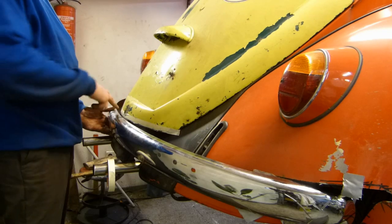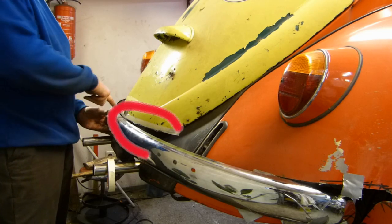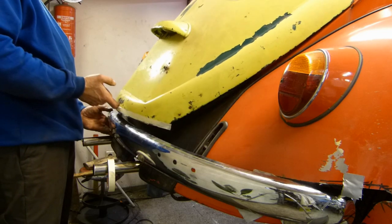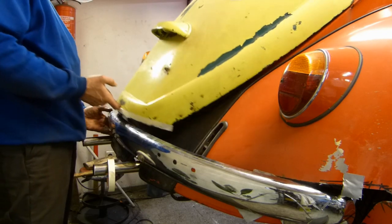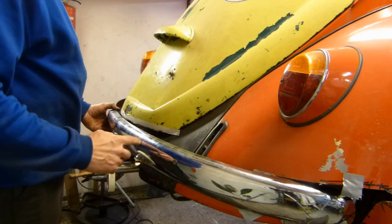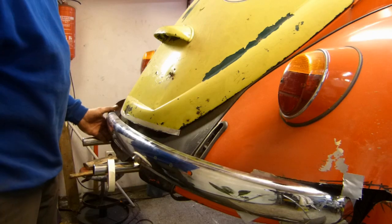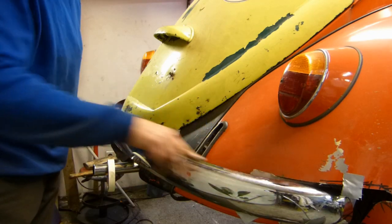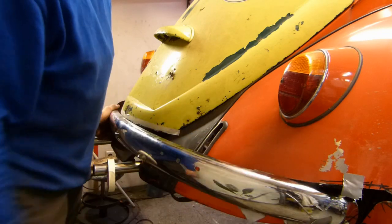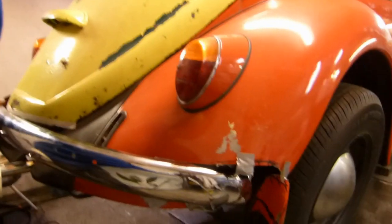You could have done the cut differently — you can see that now. That does not matter. We now have to change the radius of the bumper so that we come out a little bit at the end.